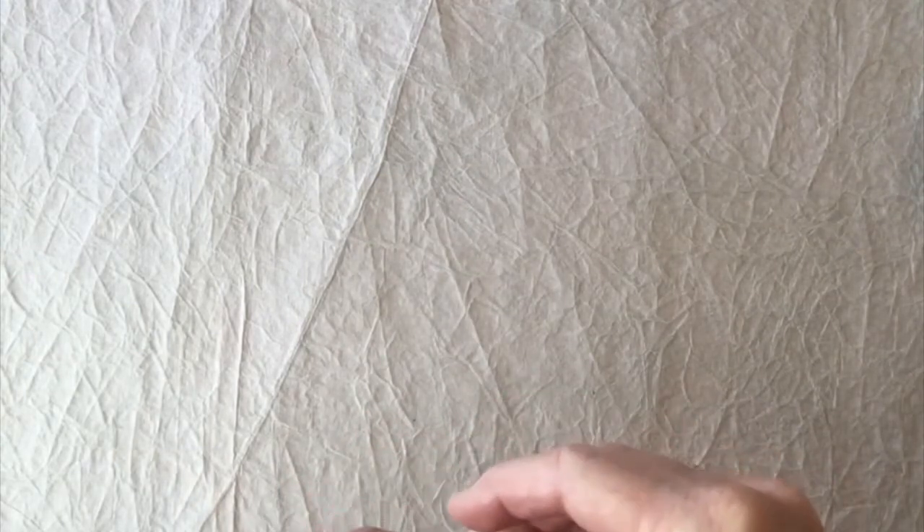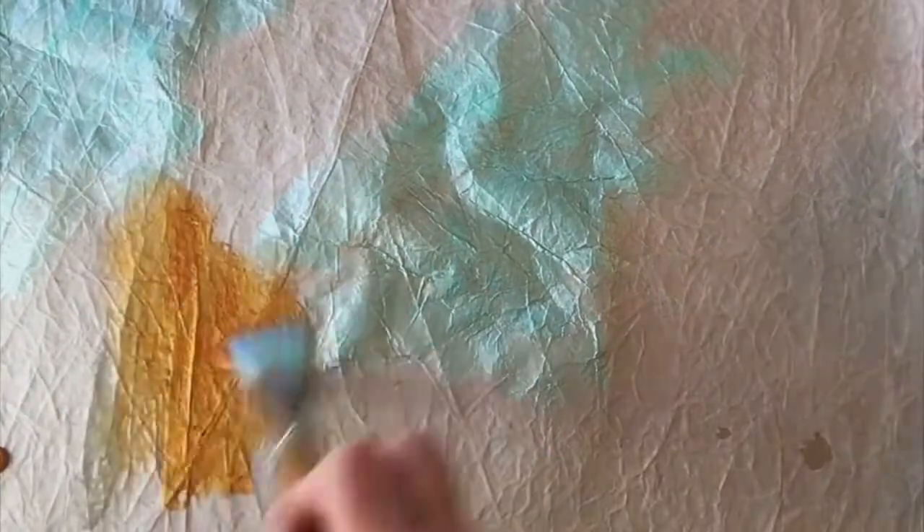I start with iridescent watercolor from Daniel Smith and I apply it directly onto the paper with water, adding additional colors and water as I go along, blending the pigments.